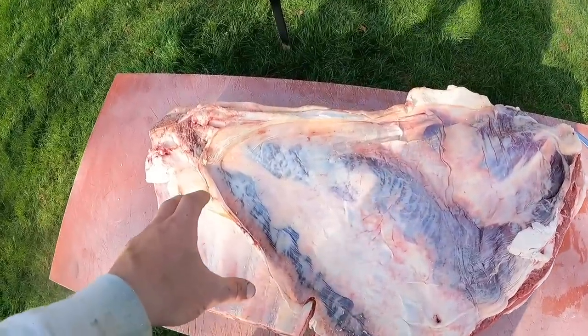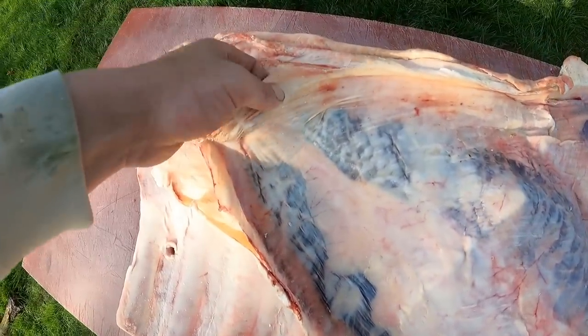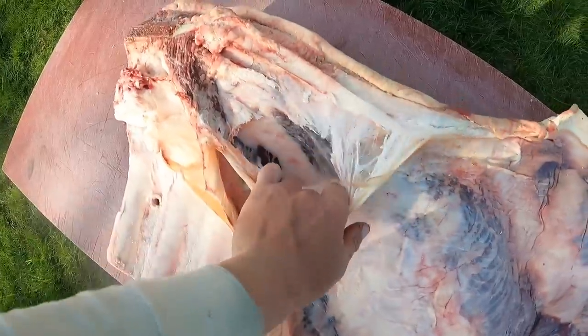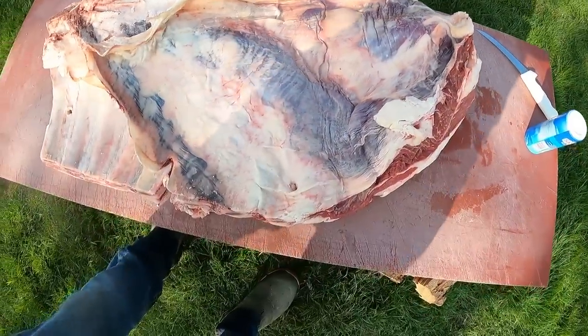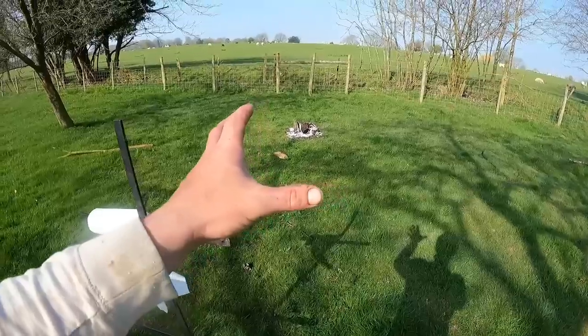I'm probably just going to trim this up here, just because I'm fancy. There's like a membrane — I'm just going to peel that off, all the way off. Trim up the edges, and then a little bit of salt, wire it onto our cross, put it over the fire. And then we're going to make a brine for it.